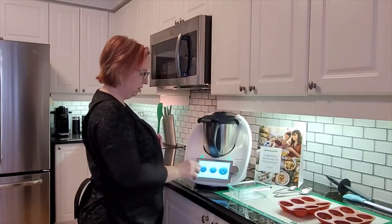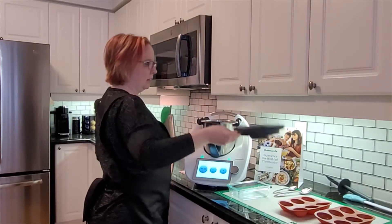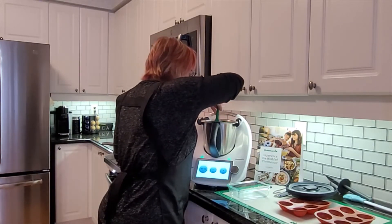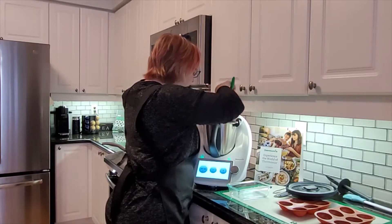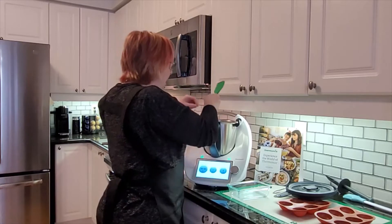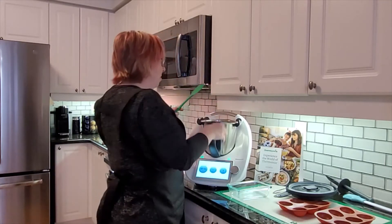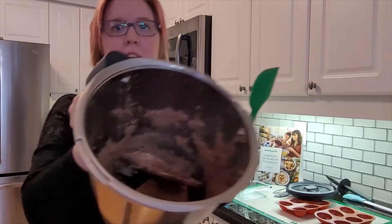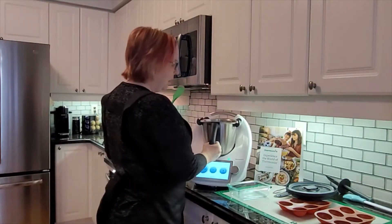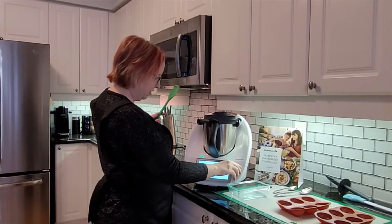I'm going to open that up and see how we went. Perfect — oh, looks like I might have to do a little bit more. I've still got some blocks of chocolate. I've got some clumps — I probably should have broken it up more, to be honest. But as I said, this is the first time so I'm learning as I'm showing you. A lot of it's blitzed but I need to do a little bit more, so we'll do another eight seconds on speed 10.